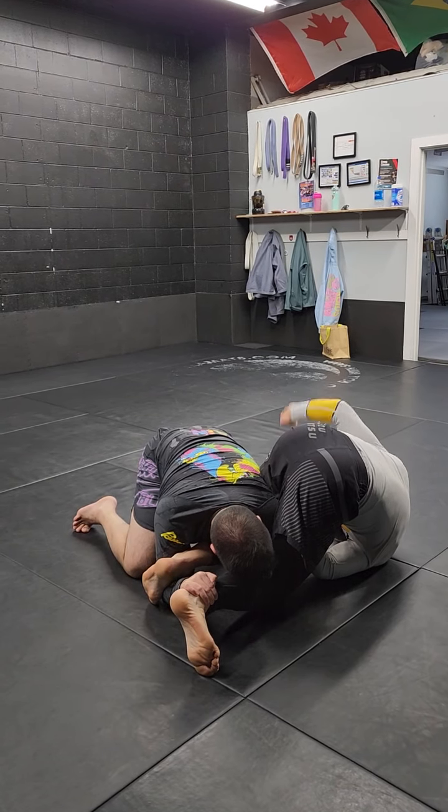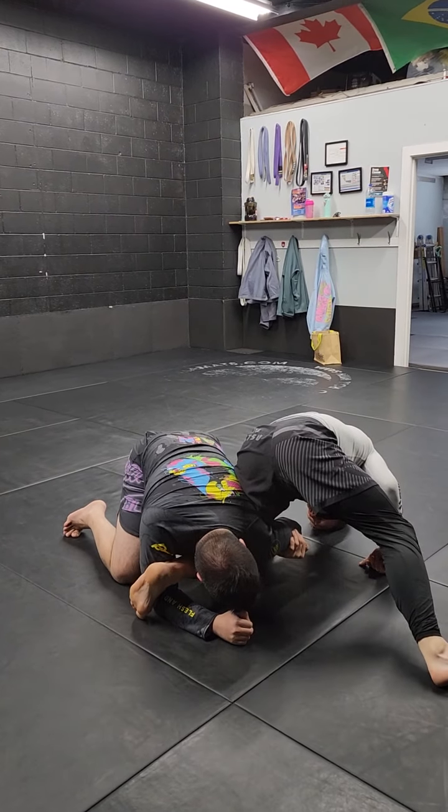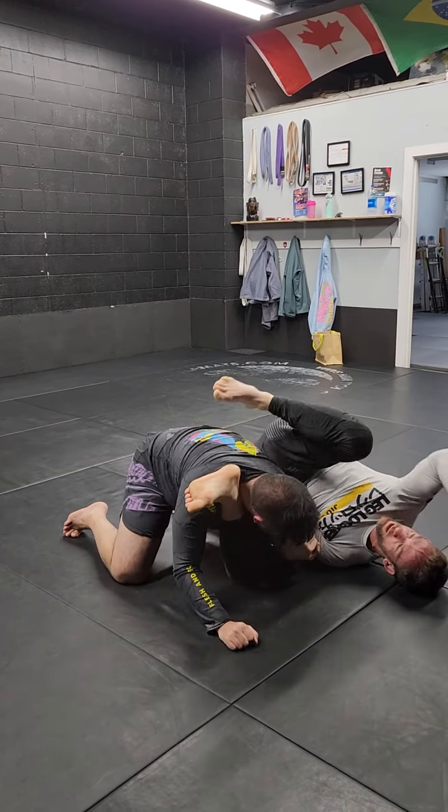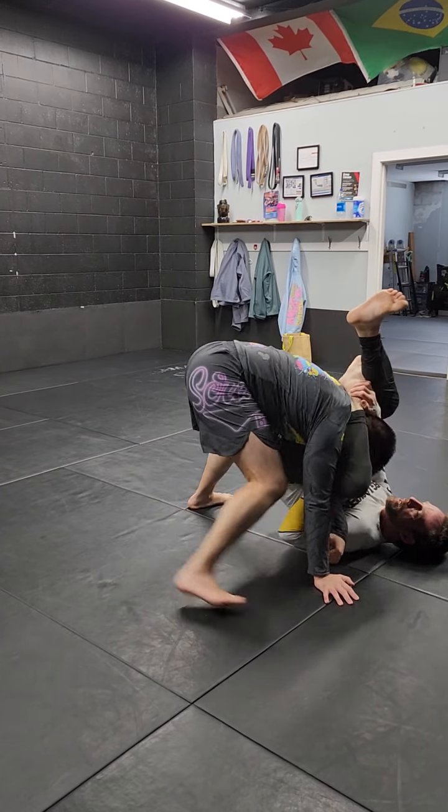I now take the hand that was on the knee and I go through. I strip the grip. I roll. He'll probably come close. He falls right into the triangle, regular triangle.